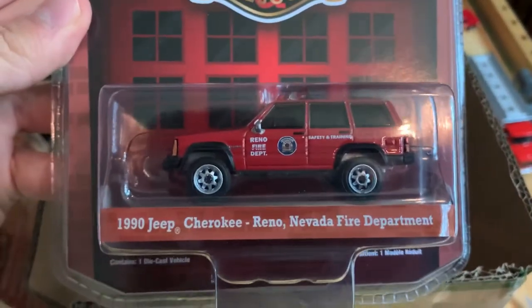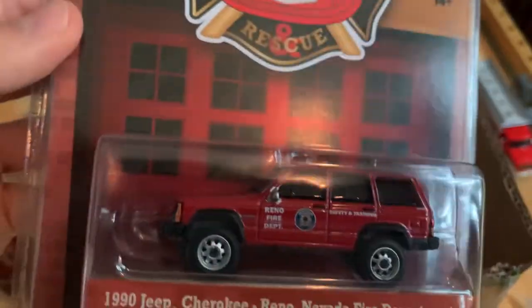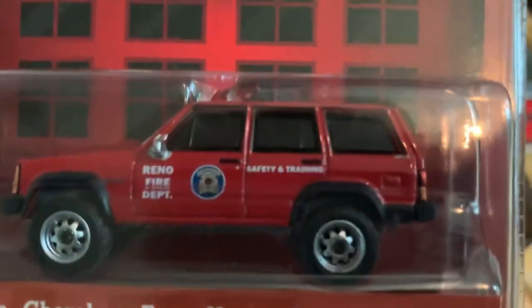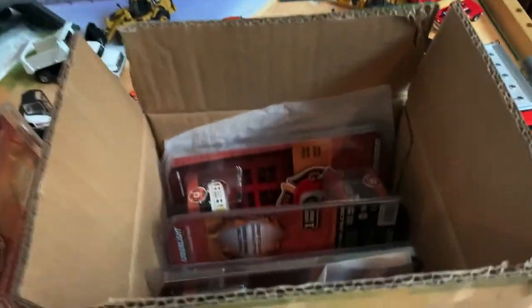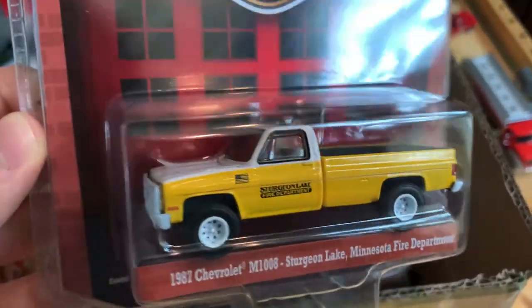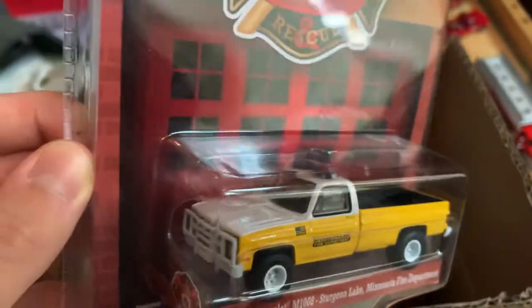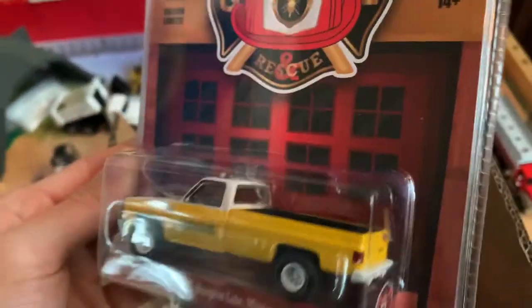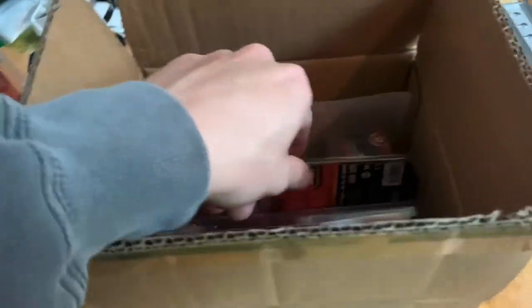Next up is the 1990 Jeep Cherokee for the Reno, Nevada Fire Department — part of the safety and training division. Very cool casting. One I was definitely going for is the Sturgeon Lake, Minnesota Fire Department pickup — really nice yellow on it. A little break from the red, and I think I'll take that one out of the package.